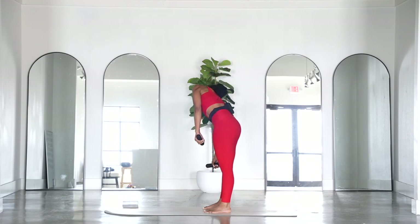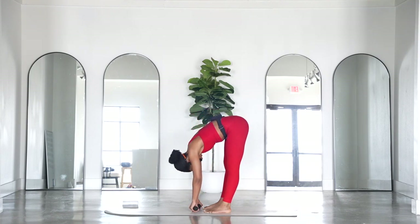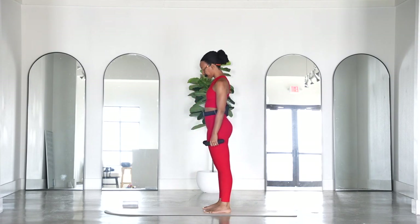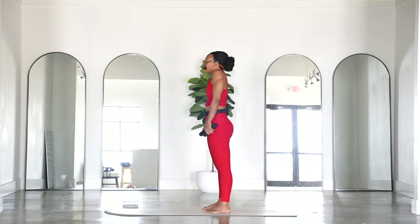Over towards the right, dive it down. Awesome. Slowly roll it all the way up through center. Right ear to right shoulder, chin to chest, left ear to left shoulder. Head can go all the way back and then come back up to center. Roll those shoulders back and let's get started.